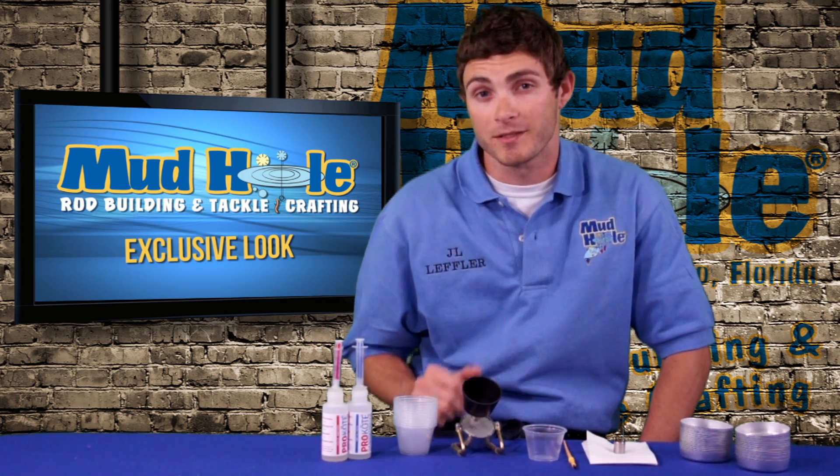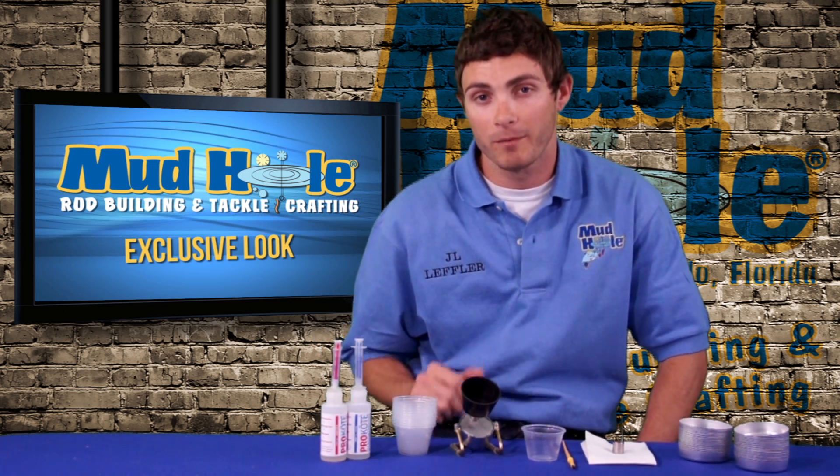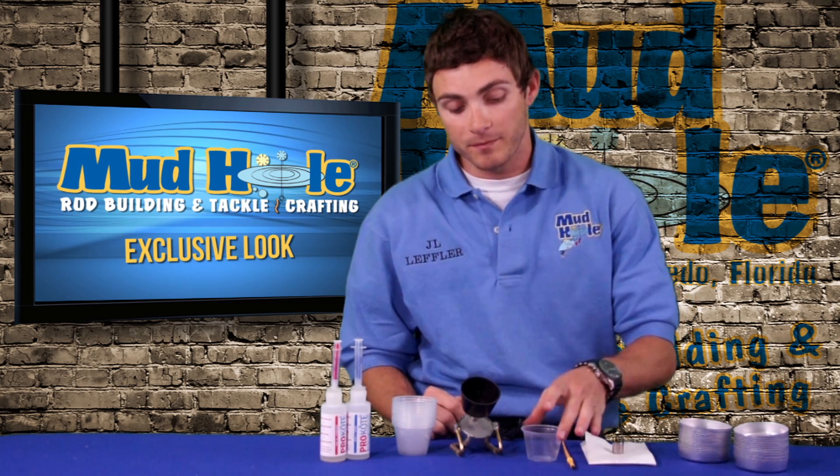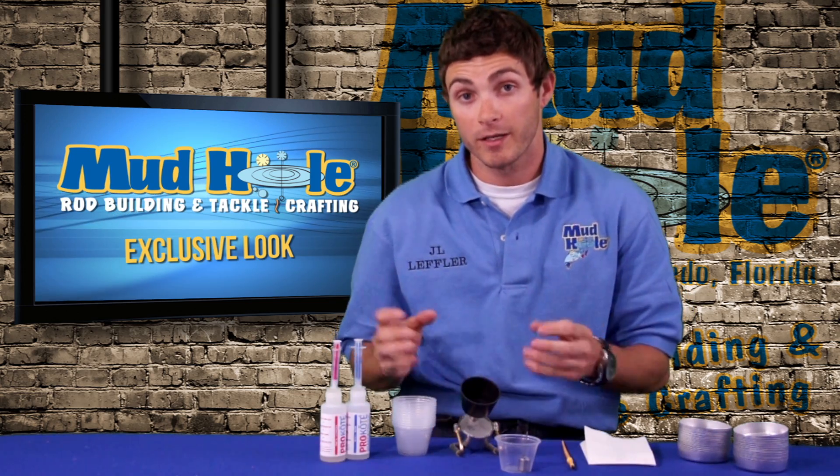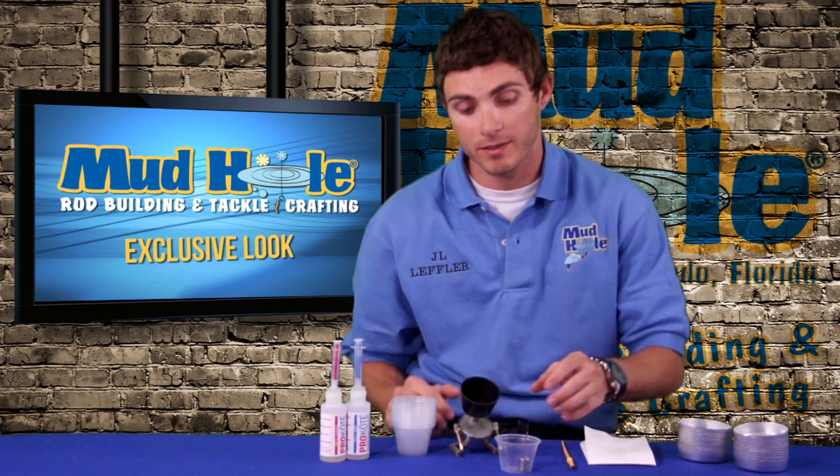Thank you for the interest in our epoxy mixer. It's a great tool to add to the rod bench. What it does is you'll put your epoxy in a cup with this bearing in there, and you'll evenly mix your epoxy in here.